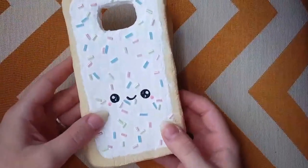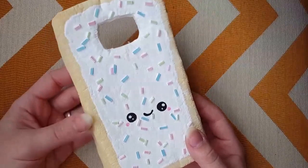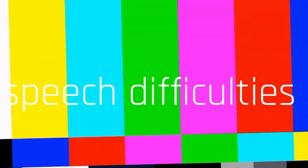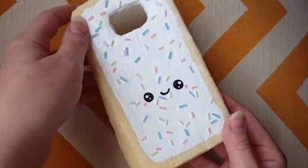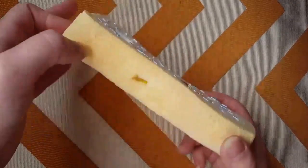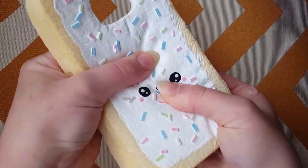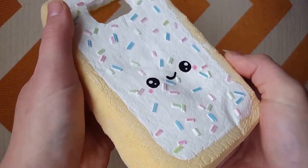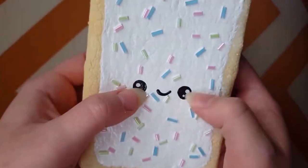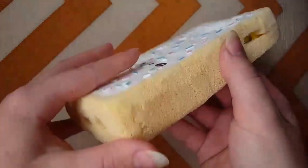Next up is this jumbo pop-tart squishy, and I actually made this into a phone case for my Samsung S6. I can't show it on my phone since I'm using it to film, but it has white frosting and pink, blue, and green sprinkles — which are actually glass beads — and it has a kawaii face. I love wearing this on my phone because it's so squishy.